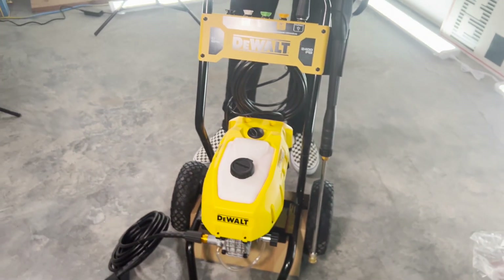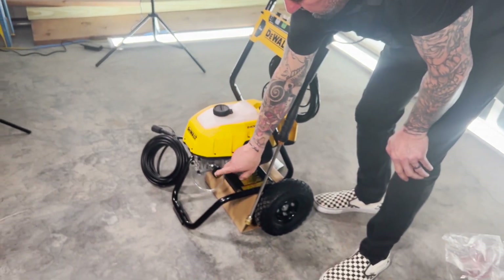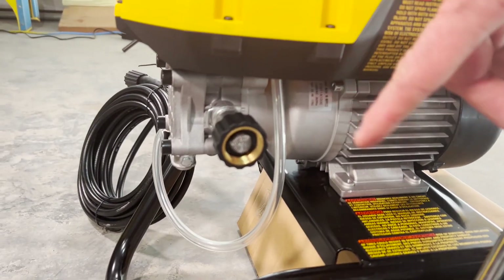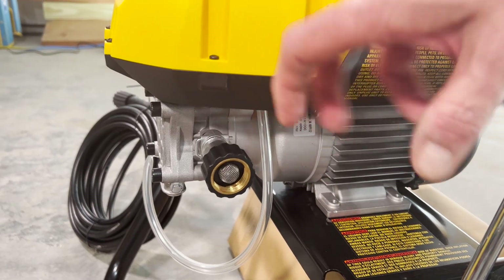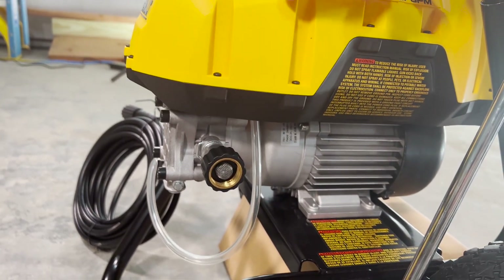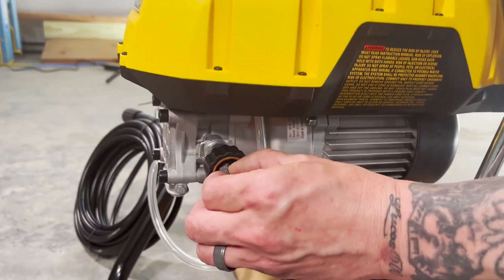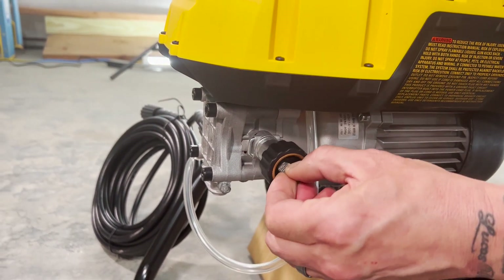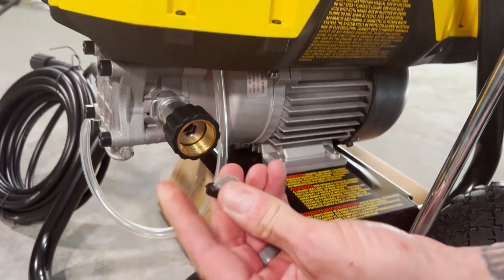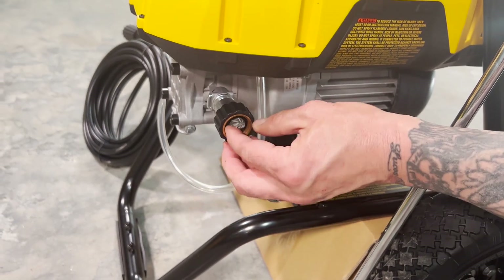A couple of important things: this is where your garden hose connects — a standard garden hose connection. Always make sure the water hose is hooked up and the water is on before you turn the pressure washer on. It's extremely important — never run the pump dry on any pressure washer, electric or gas. Also, if you're ever getting lower pressure, first check the water is on, then disconnect and check the small screen at the inlet for sediment. Always make sure that screen stays in so debris doesn't get into the pump.